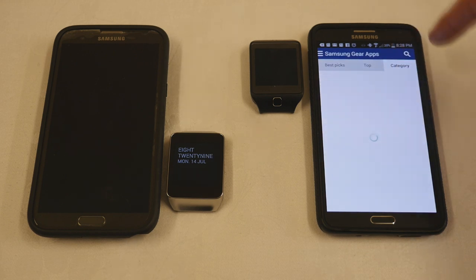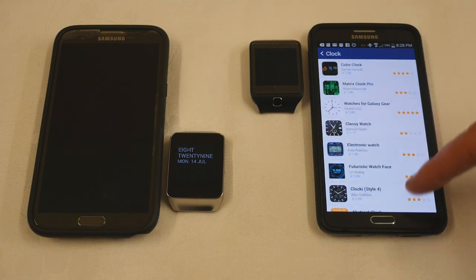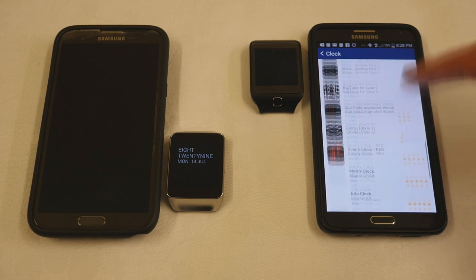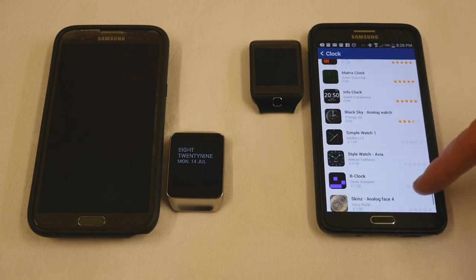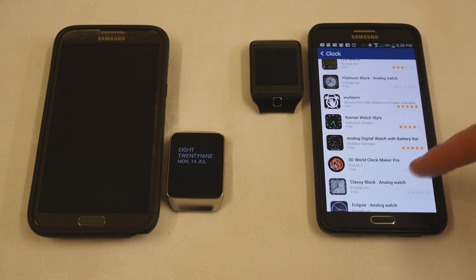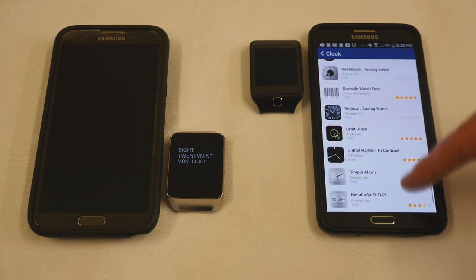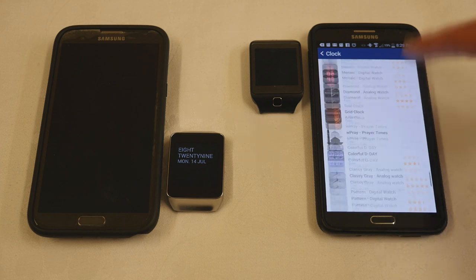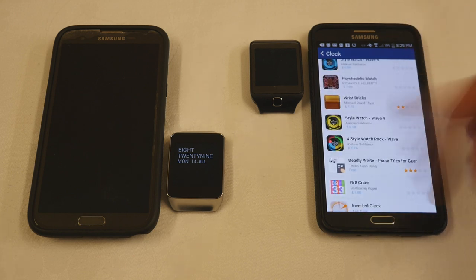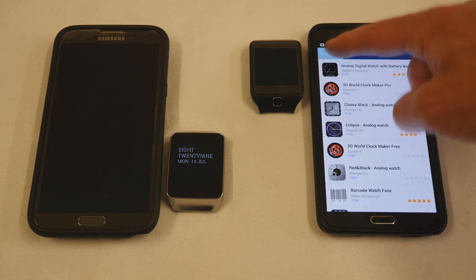Let's have a look at categories in the app store. They've updated it massively — there are hundreds of different watch faces here. Just keep scrolling down, lots of different interesting watch faces to choose from. Really an enormous variety of watch apps.